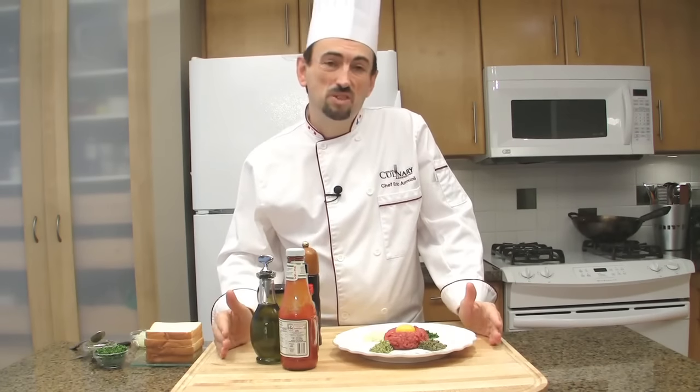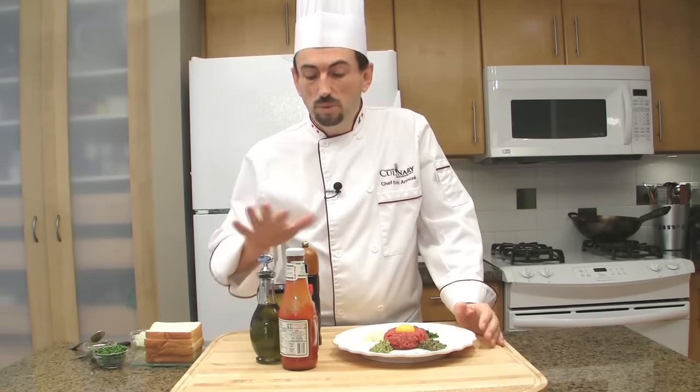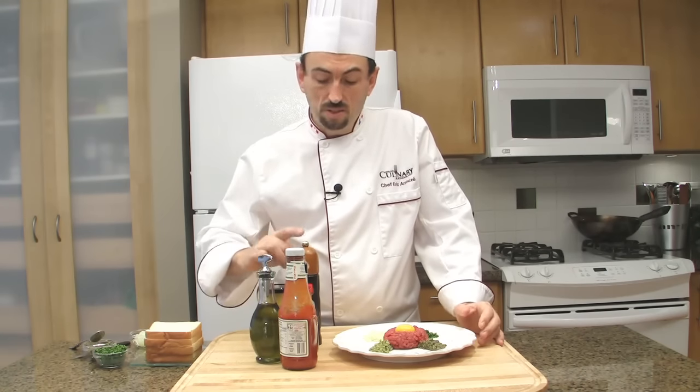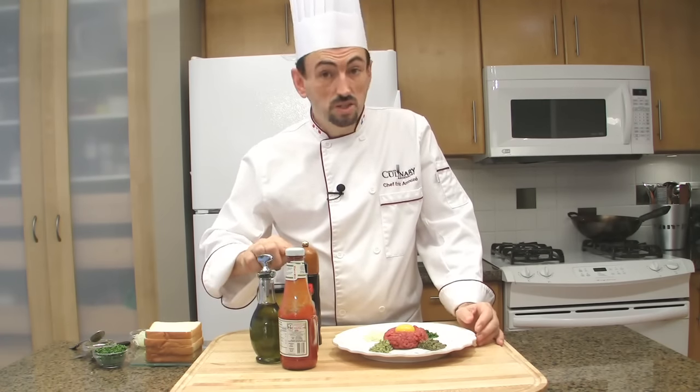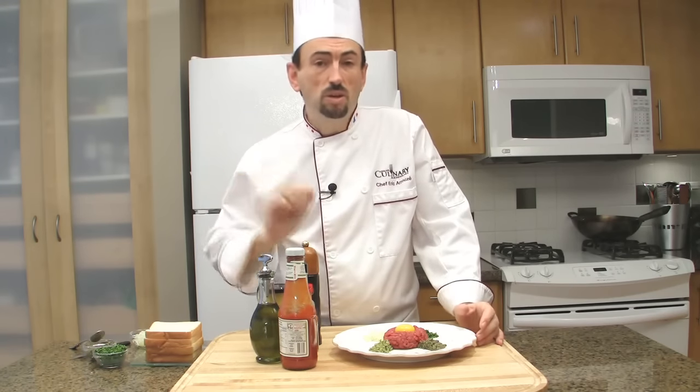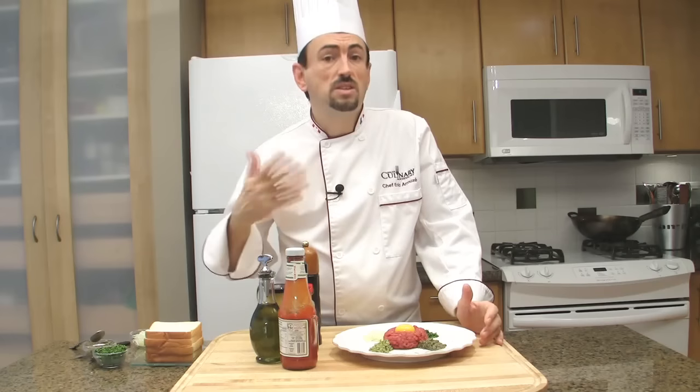This is how you will serve the steak tartare. You will bring the sauces — the salt, the pepper, the Dijon mustard, the Tabasco, the Worcestershire sauce, the olive oil, and the ketchup — to the table, and each person will season his own steak.